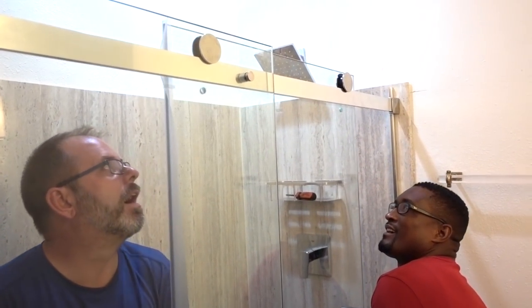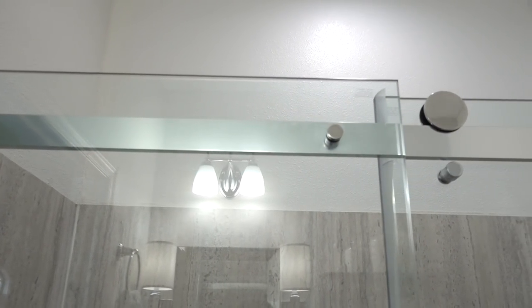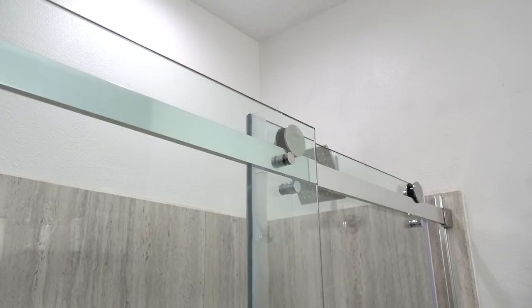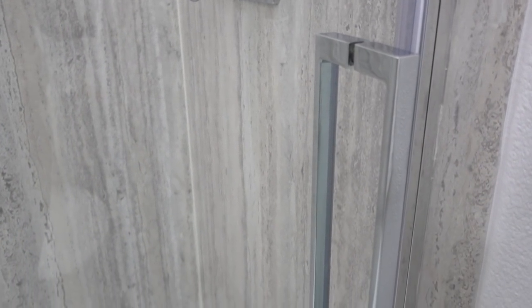To complete this makeover, I got the coordinating Passage shower base, frameless shower door, and shower shelves. The door is 3/8 inch thick tempered glass. It's easy to clean and you can reverse the door opening to slide them left or right.